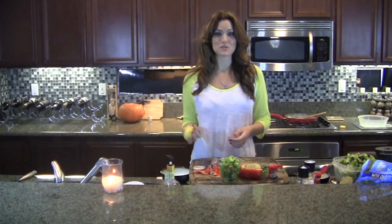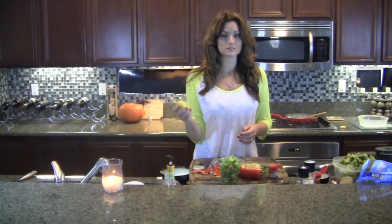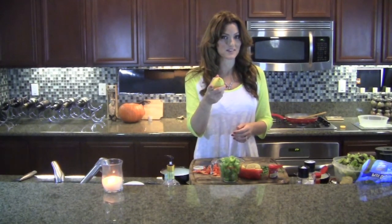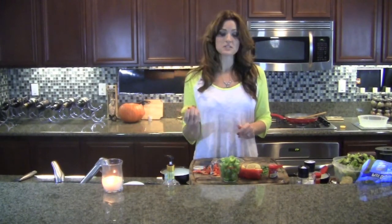Then I'm going to start our salad dressing. This salad dressing is great because it's all natural, super easy to make, and actually burns fat as well. I'm going to tell you about that in a second. So we're going to start with the main ingredient, which is a lemon.